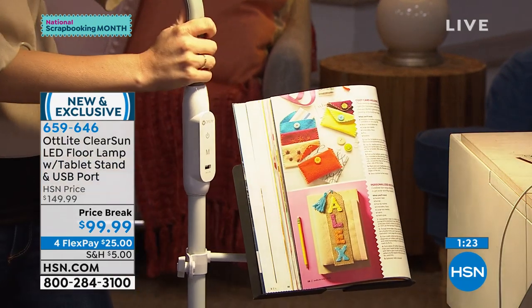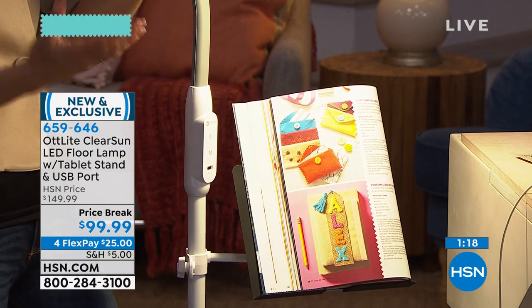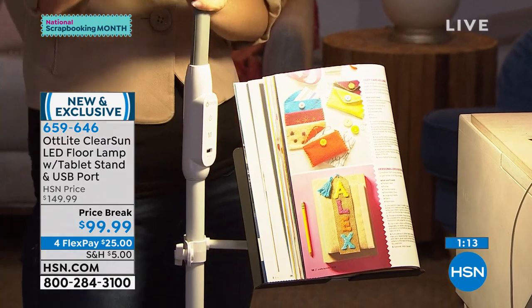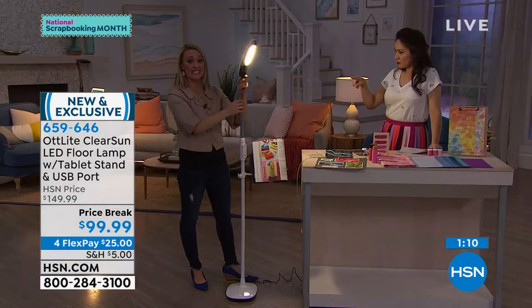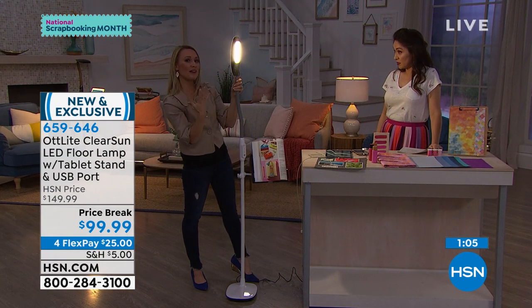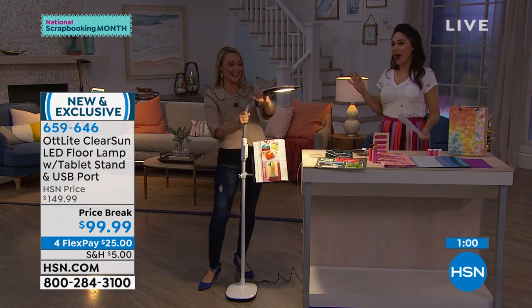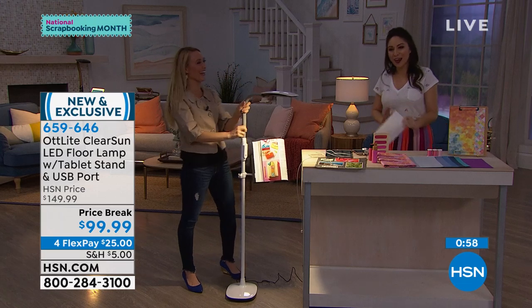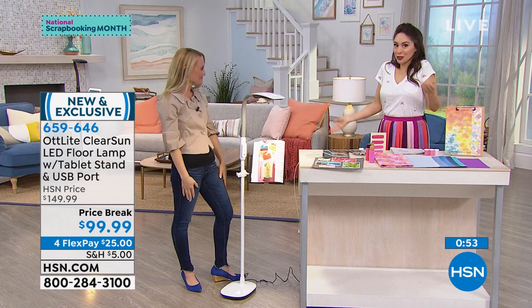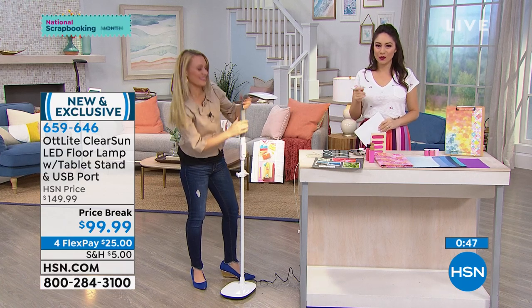This is the light you need to have for your craft room so that you can take creativity and put it in your own hands — like lassoing the sun and bringing it into your home, but without the heat. The height extends up to 66 inches fully extended, so there's a lot of flexibility. And feel free to put your makeup on — people love good lighting for makeup. It's for everything. Everybody looks great in the sunlight. The item number for this is 659-646.